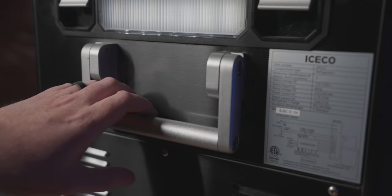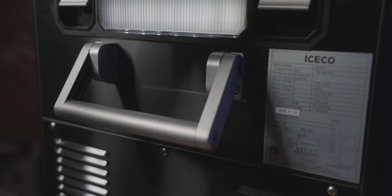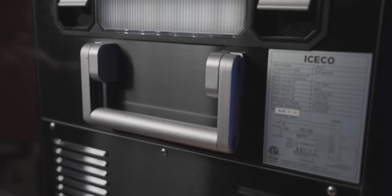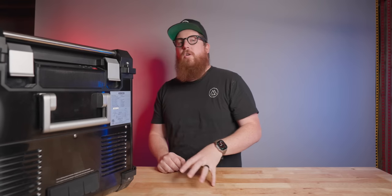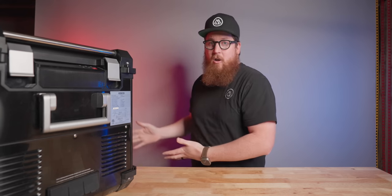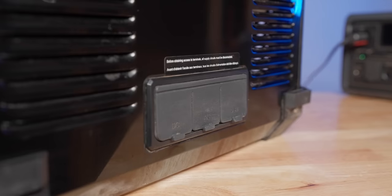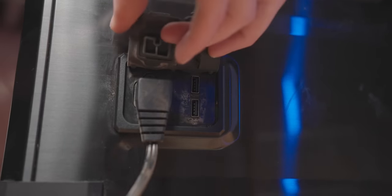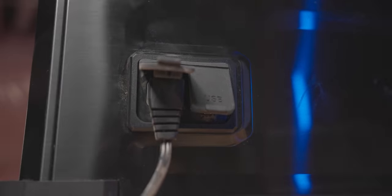The handles are rugged and don't feel weak under the substantial weight of this fridge. They also spring back to their flat resting spot so you don't have to worry about leaving a handle up and then closing your tailgate on it, denting your tailgate or damaging your fridge. As for ports, this thing is littered with ports on both the front and the back, and all of the weather seals on the ports feel rugged and don't feel like they will break away after a single season of use.